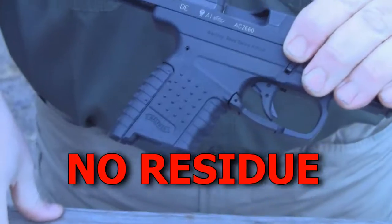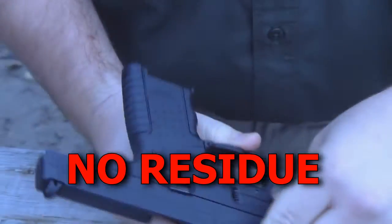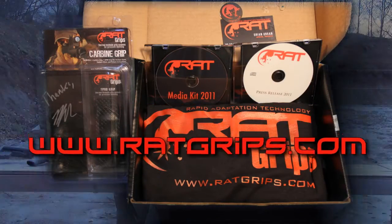Rat Grip leaves no residue behind. Check us out online at www.ratgrips.com.